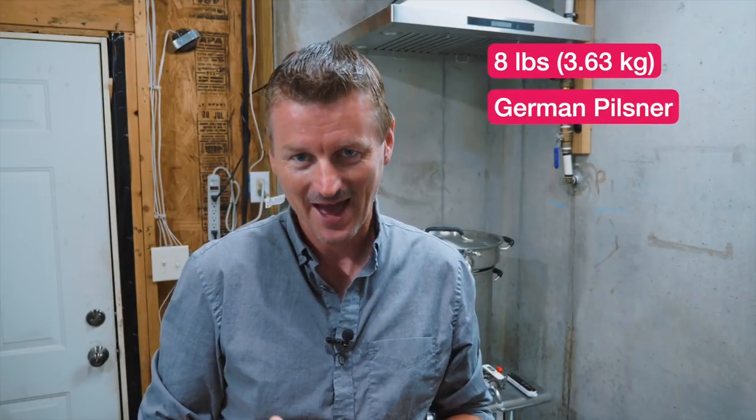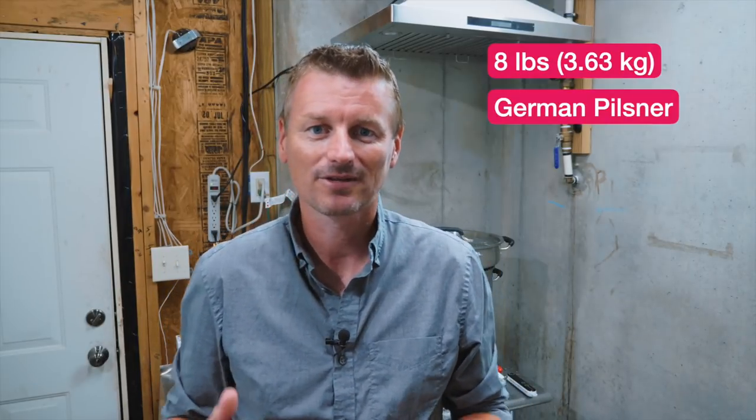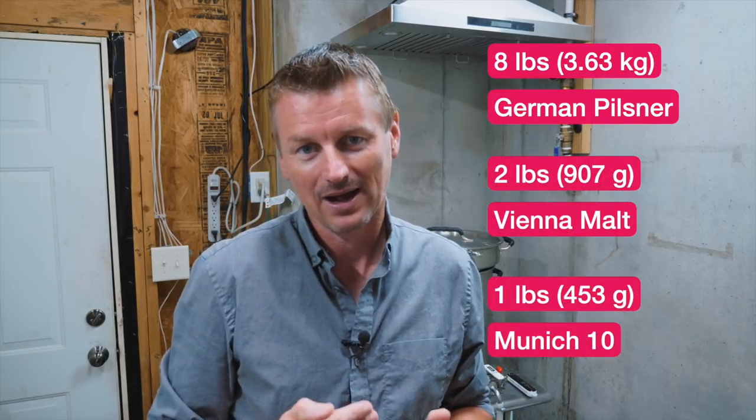The ingredients for this don't stray too far from a lot of the other German lagers I've brewed. The base malt is, surprise surprise, German Pilsner malt — I'm using eight pounds of that. For specialty malts I have two pounds of Vienna malt and one pound of light Munich malt, or Munich 10. I'm looking to get a gravity of 1.054 from this beer.